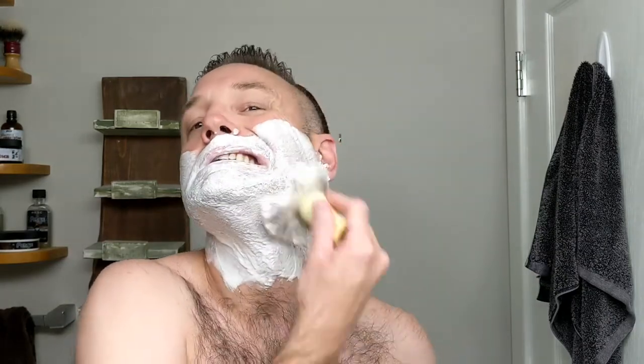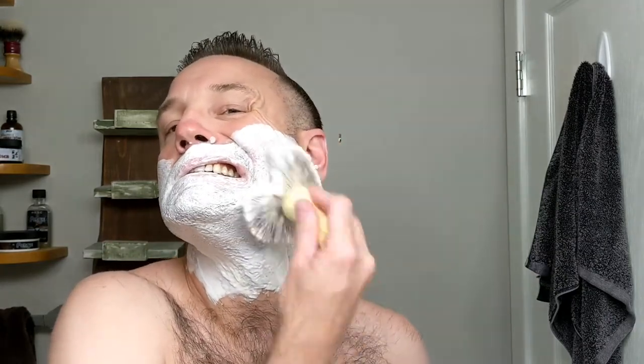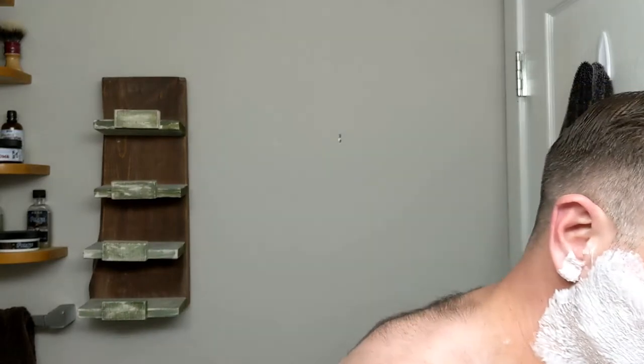I shaved Friday morning, July 9th. I went up to the cabin for the weekend and I just got home about an hour ago and it's the 11th, 8 p.m. right now. This is a very, very soft knot, very floppy. Only my second time using this. Some water in there.